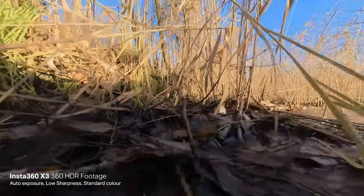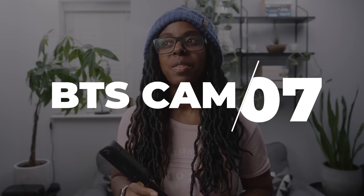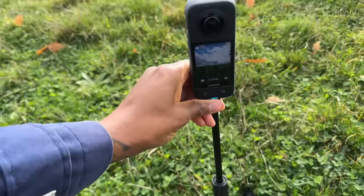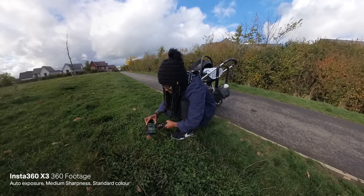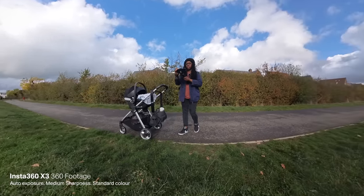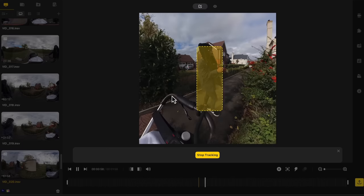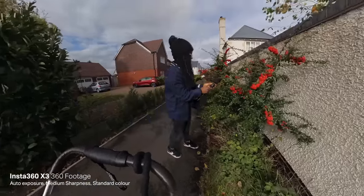One thing I forgot to mention is how well this works as a behind-the-scenes camera. If you're out filming by yourself — YouTube videos or anything really — you can just put this down, press record, leave it running, and reframe everything later. It works perfectly as a little mini crew in your pocket. I've used it so much for capturing BTS and it comes in so handy just for that alone. I'd definitely recommend it if you're filming by yourself and want to capture what you're actually doing.